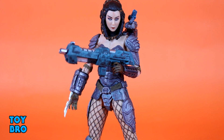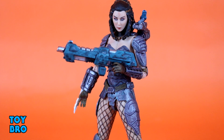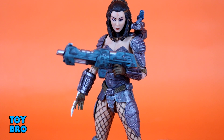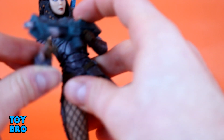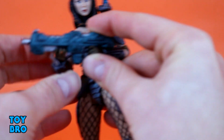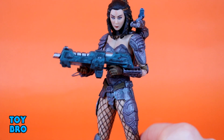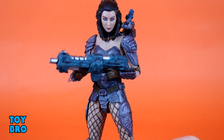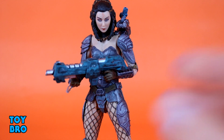As far as accessories go, we have her blaster rifle, which is really nicely done — lots of detail, lots of paint, a nice wash, varying colors. I really like the turquoise-green color; it pops against the rest of the figure and makes it stand out. She also has an extra hand so you can do a two-handed grab or a stylized pose — it works fine for either.